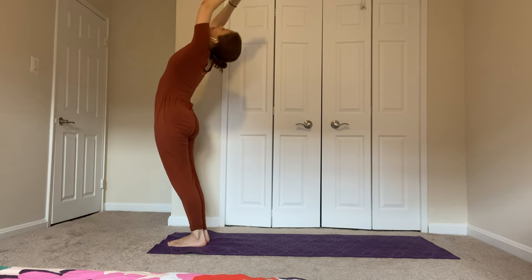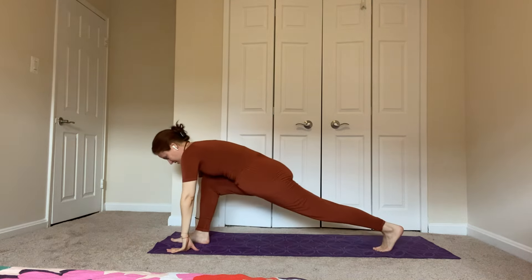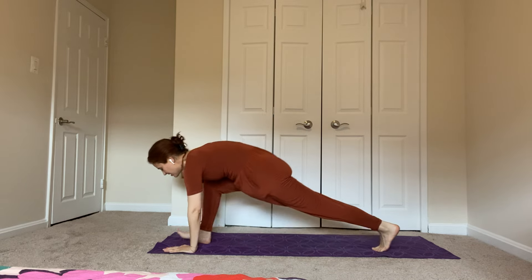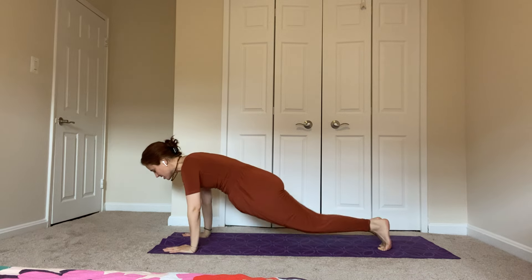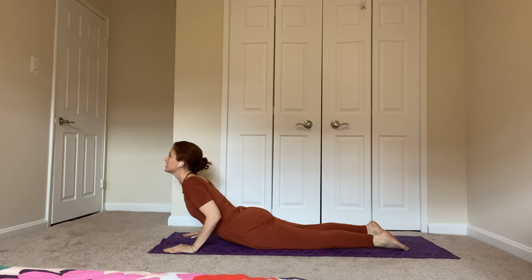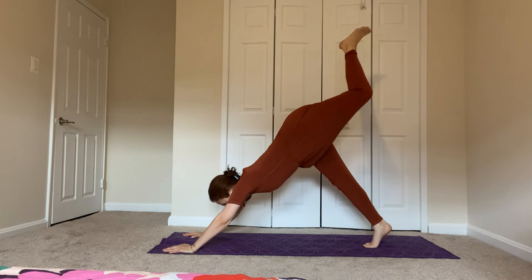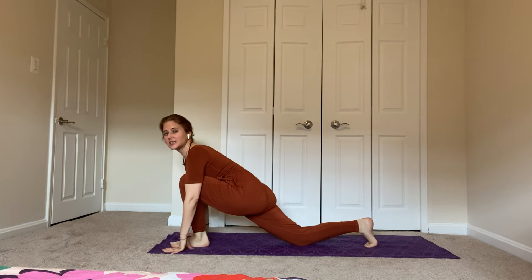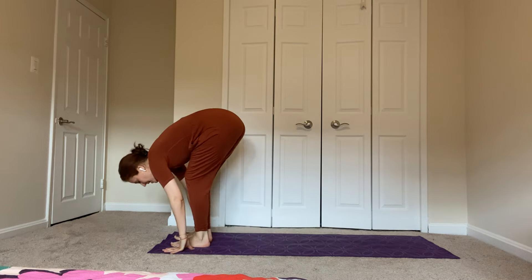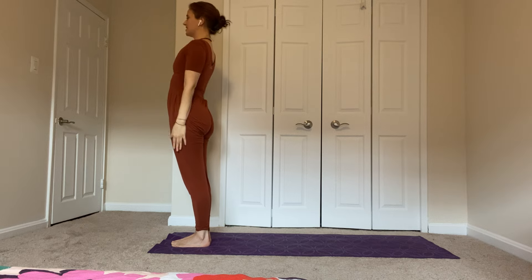Breathe in, reach up and back. Exhale, forward, hands down. Step your left foot back, drop your knee, lift your head, breathe in. Lift the knee, right foot back, hold. Lower your knees, chest and chin, and exhaling. Inhale, baby cobra, shoulders back. Turn your toes under, exhale, lift your hips, downward dog. Lift the left leg, step it forward all the way between the hands. Drop your right knee, inhale, head up. Right foot forward. Exhale, inhale, stand up, bend back. And exhale, arms down.